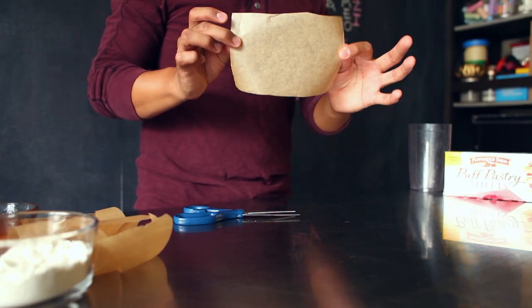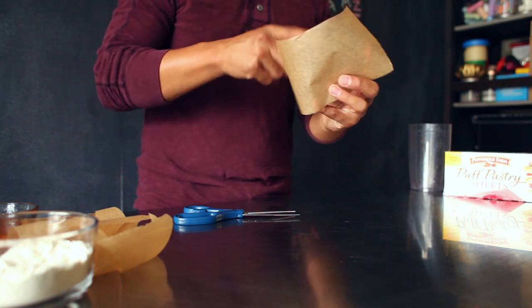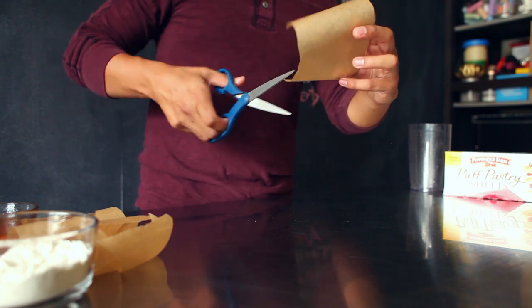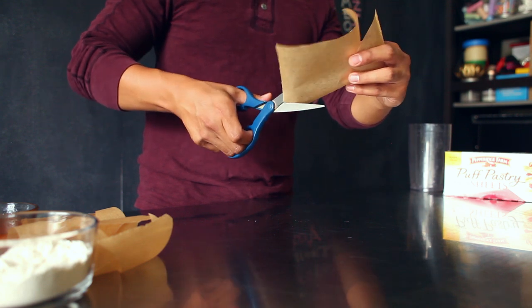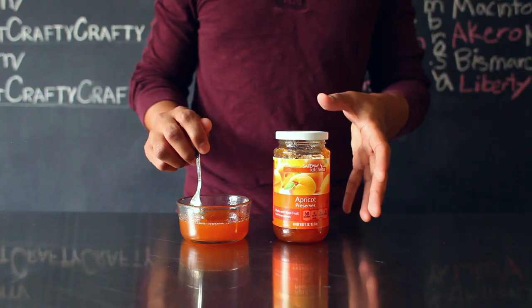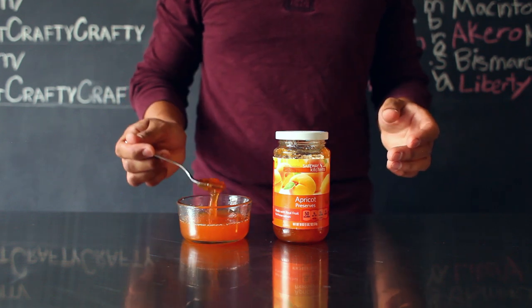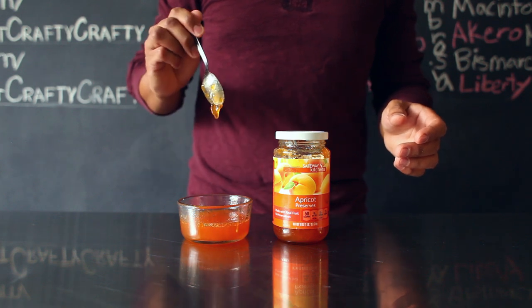Cut out six rectangular pieces of parchment paper, and then from the corner to the center of your paper, cut a few inches into it — but not all the way — just so that your parchment paper will be able to fold into your muffin tray. Do this to all six pieces. Take your fruit preserves and mix about four tablespoons of fruit preserve with one tablespoon of water. Mix until it reaches a liquidy consistency.